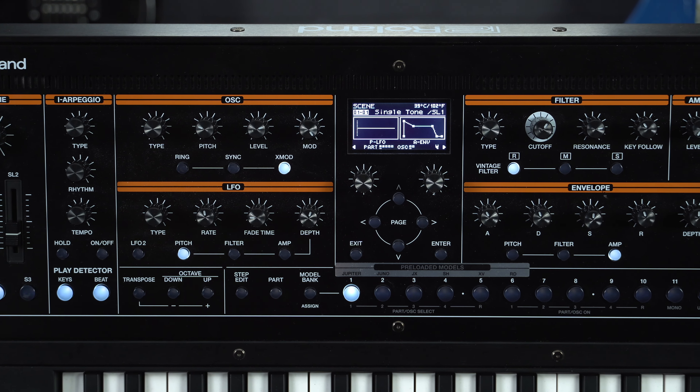These include an intelligent arpeggiator for creating backing accompaniments on the fly, and professional-grade connectivity for gigging, including balanced XLR outputs and a microphone input for use with the onboard vocoder.